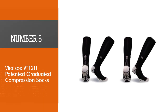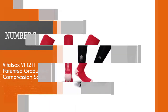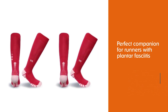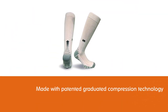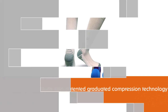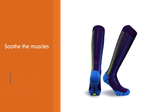Number five: Vital Socks VT1211 Patented Graduated Compression Socks. The graduated compression socks from the Carbon Series of Vital Socks is the perfect companion for runners with plantar fasciitis. These socks are made with patented graduated compression technology that helps soothe the muscle, improve blood circulation, and keep your feet pain free. The absorber extreme cushioning system supports the arches and provides cushioning to your feet during landing.